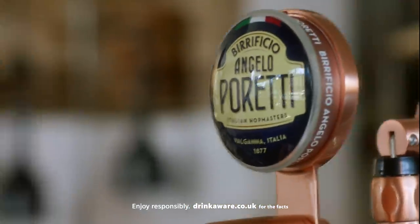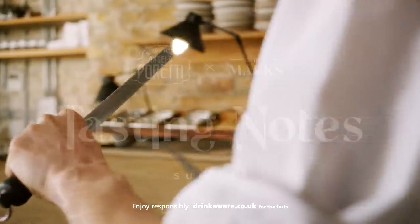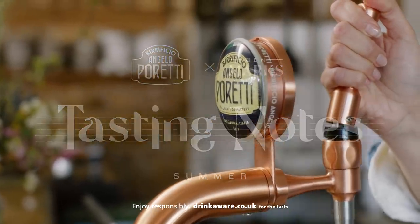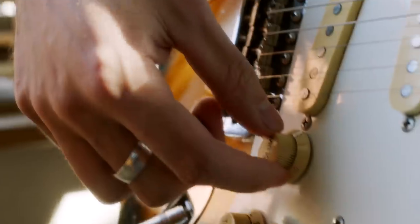Summer is a really, really beautiful time of year for English ingredients. Everything is its most flavourful, its sweetest, it's got its most integrity.